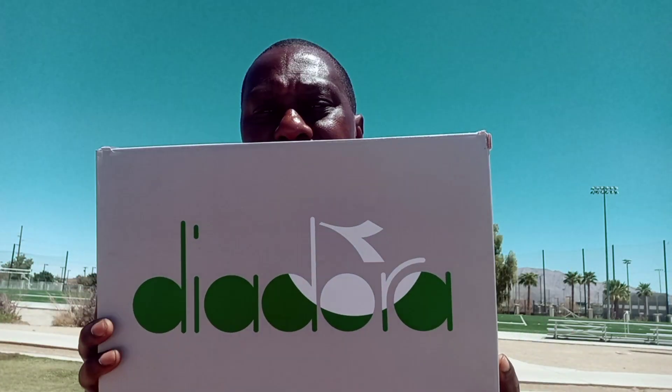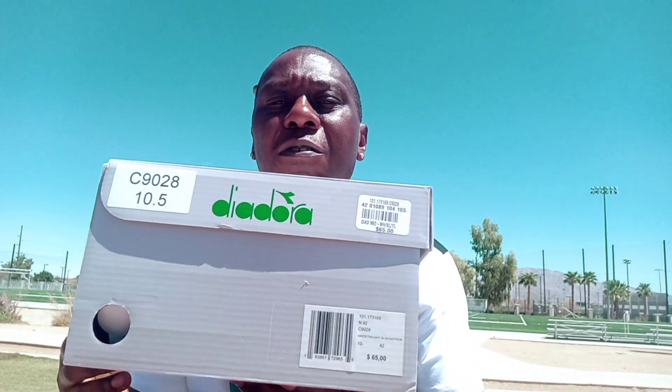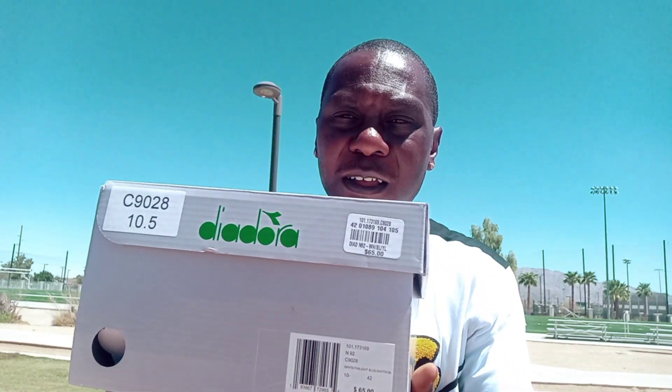I'm back outside once again doing another video, doing a review this time. It's something different. Usually I do a lot of Nike stuff, but I wear other brands too, like Puma, New Balances, and all that stuff. But this time I got a pair of Diadoras. I know there's people out there that are versatile, that just don't wear Jordans or Dunks and all that stuff — they want to see other stuff. So I thought I'd bring out a few different brands, and one of them right here is a pair of Diadoras.